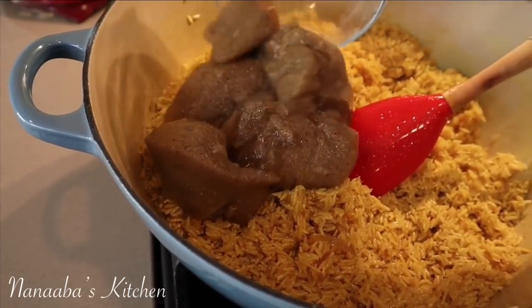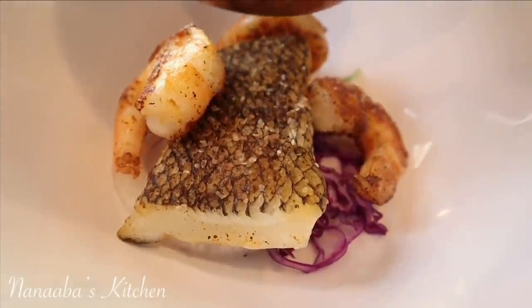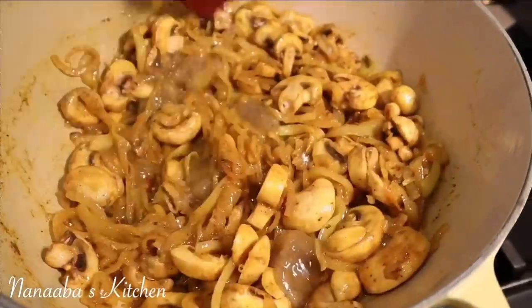How refreshing and satisfying is it to know exactly what ingredients went into its preparation because you did it yourself. You can pretty much use this broth for anything — your rice dishes, pilafs, jollof rice, biryanis, fried rice, soups, sauces, stews, and even gravy. It's just so versatile; it's great to have in your fridge or freezer.